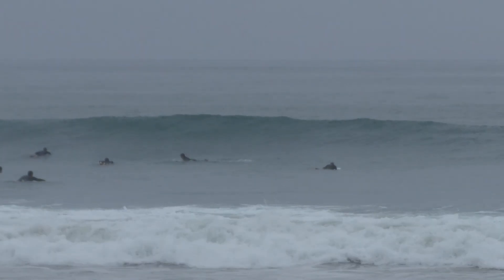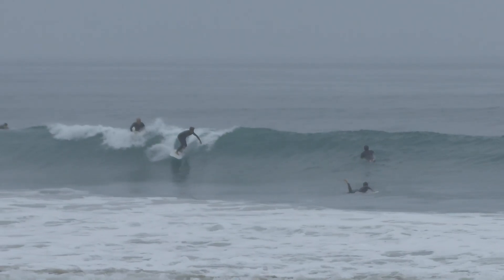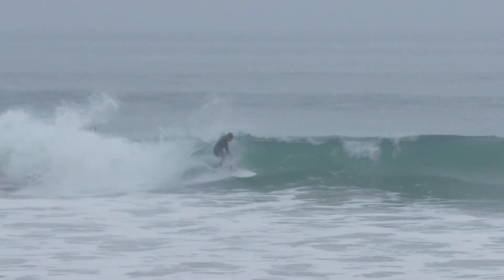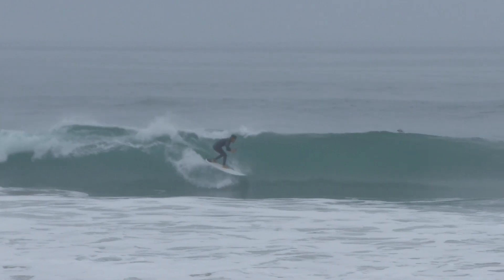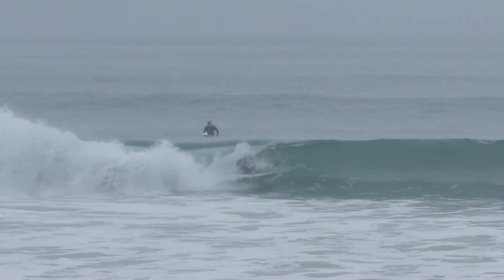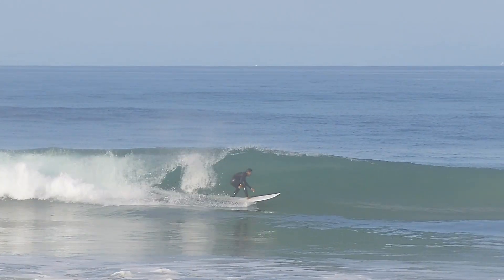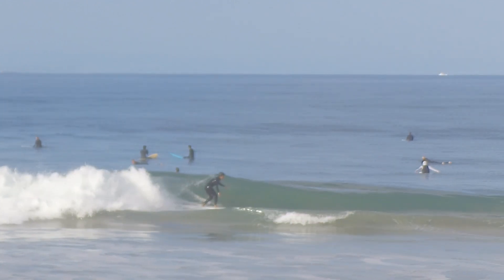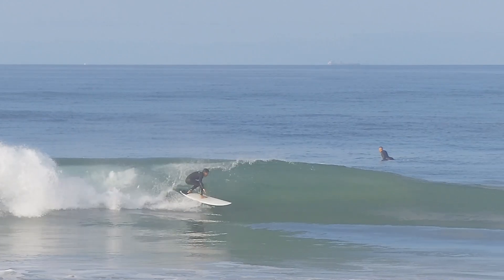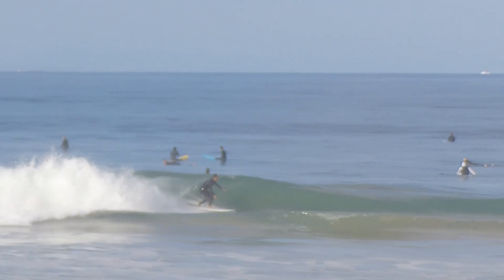If you were reading the intro comments, one of the things I stated was that this board creates opportunities. Because it's a longer board with a pretty good high-end performance ceiling, it allowed me to get in early and spot things I normally probably wouldn't see because I'm usually racing down the line or just trying to make sections. It gave me the confidence to slow my surfing down, but also have the ability to do maneuvers or, in this particular case, stall for barrels.